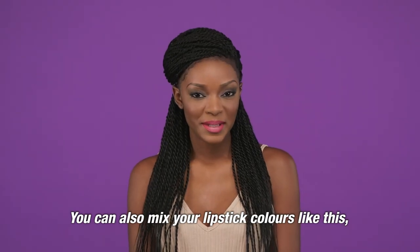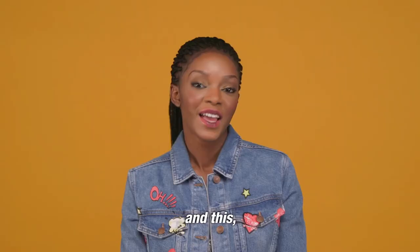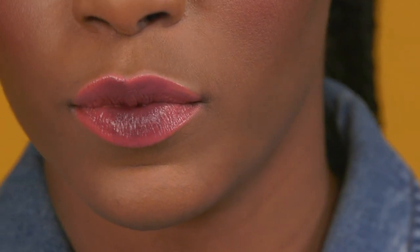You can also mix your lipstick colors like this. And this. And this.